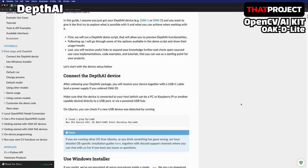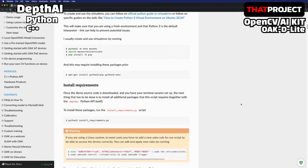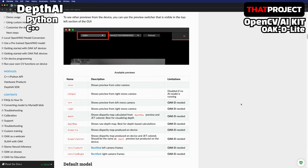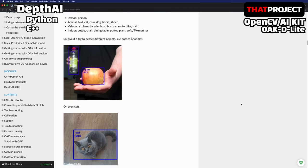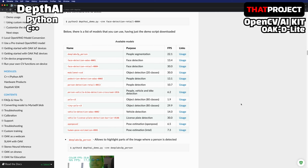This device uses the SDK called DepthAI by default. Python and C++ APIs are provided. The very well-organized documentation makes it easy to get started. I will show you a couple of tests with the demo script provided by DepthAI on my Mac.